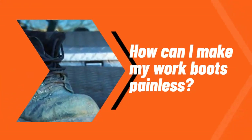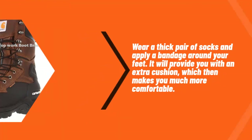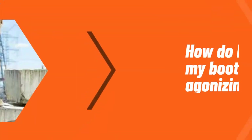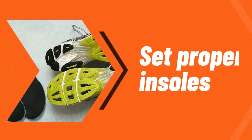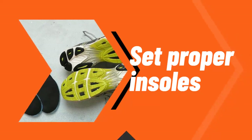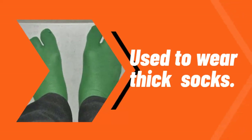How can I make my work boots painless? Wear a thick pair of socks and apply a bandage around your feet for extra cushion. To stop boots from hurting your toes: use proper insoles, wear thick socks, ensure a proper fit for shape and size, get adequate arch support, try wrapping band-aids on your toes if they hurt, and apply vaseline.